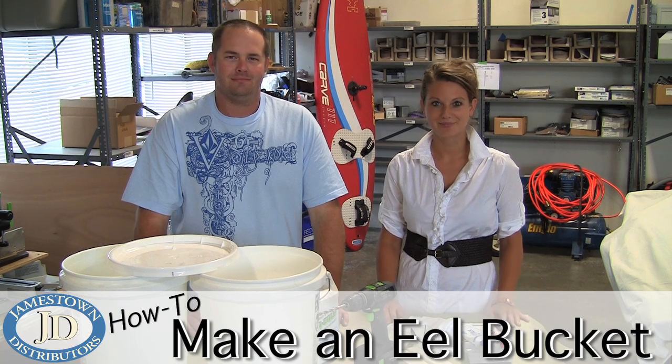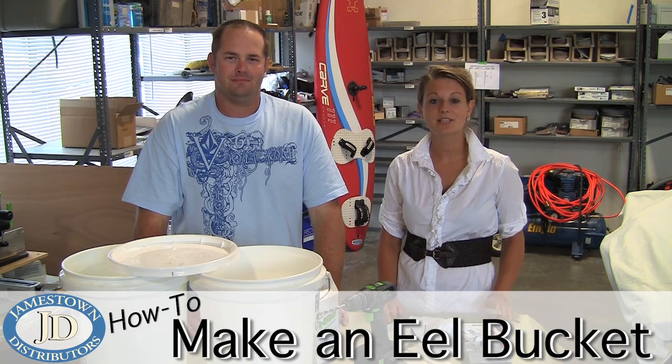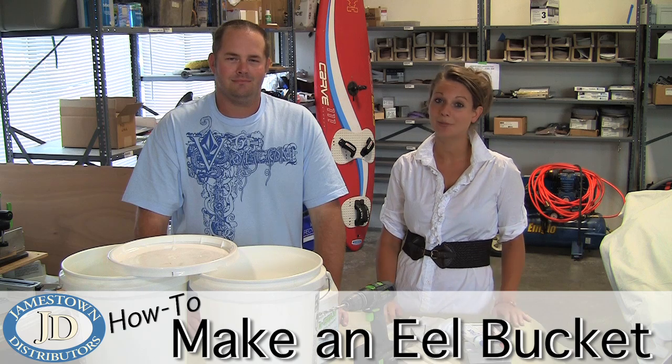Welcome to the Jamestown Distributors Workshop. I'm here with TJ, and he's going to show us his personal DIY project on how to create an eel bucket.